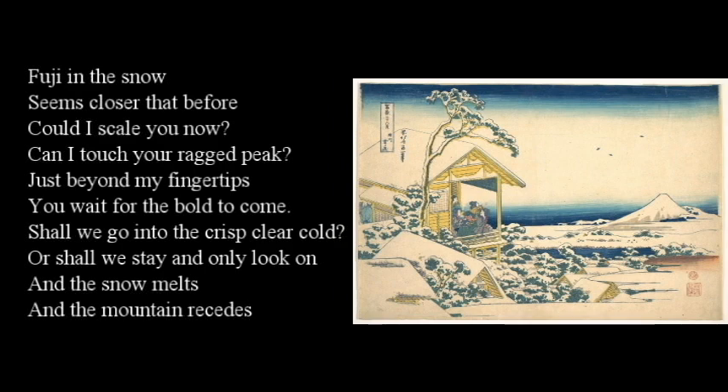I'm going to go first. Fuji in the snow seems closer than before. Could I scale you now? Could I touch your ragged peak? Just beyond my fingertips, you wait for the bulb to come. Shall we go into the crisp, clear cold? Or shall we stay and only look as the snow melts and the mountain recedes? I like it!